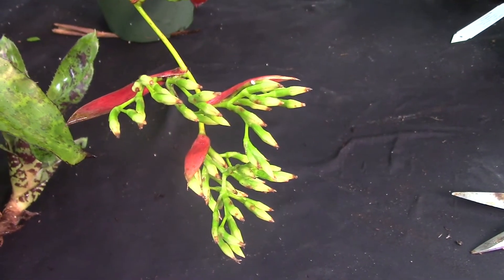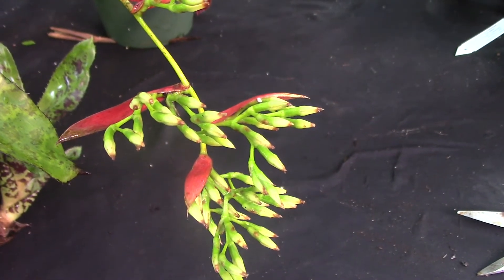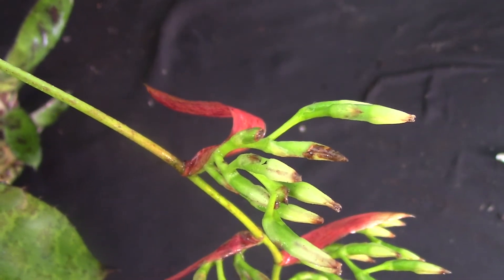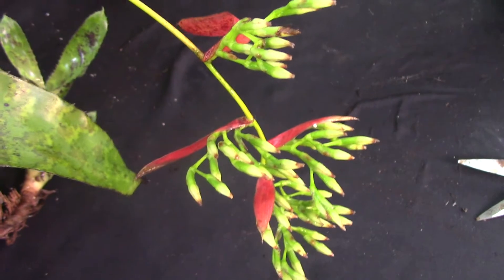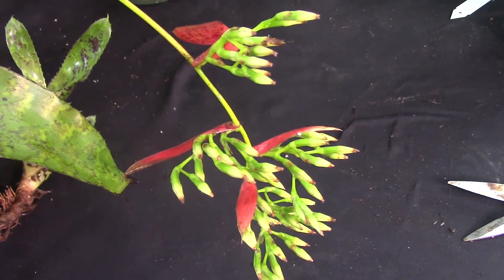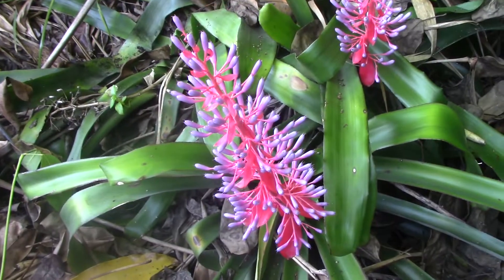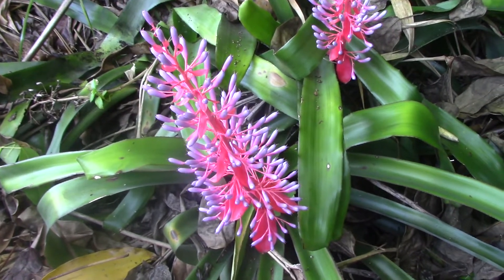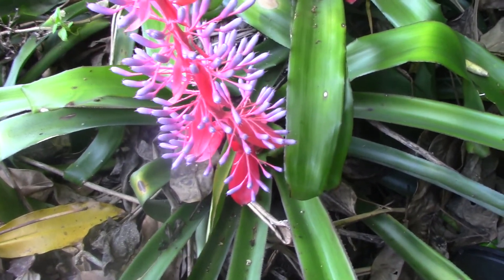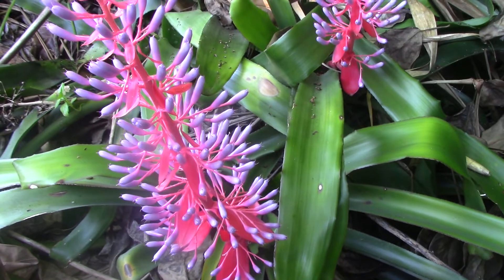Here's another inflorescence. This one is older and has faded, but you can see the russet colored bracts. So one more time — this really is an inflorescence; it is not a bract, and the bracts are structures on the inflorescence. This by the way is on an Aechmea orlandiana. This is the inflorescence of a Portea called Candy. You can see the flower structures, and then down below take a look at the bracts along with the stem of this inflorescence, which gives it that nice magenta color.